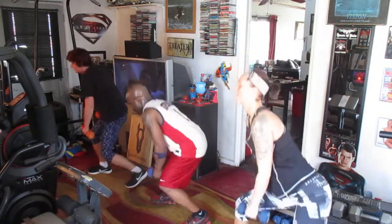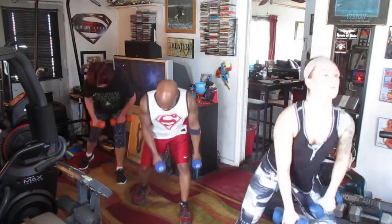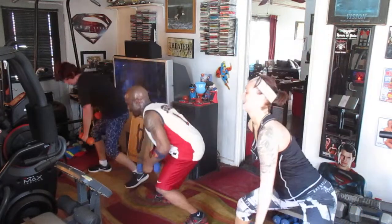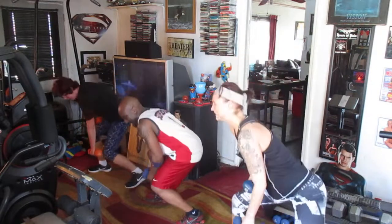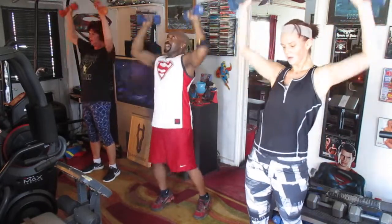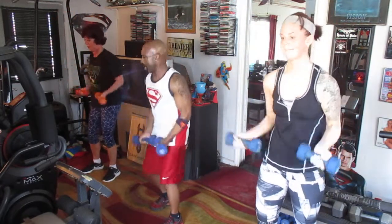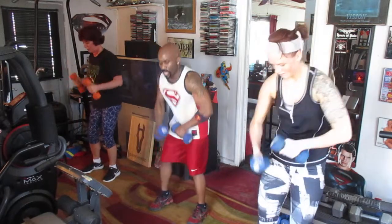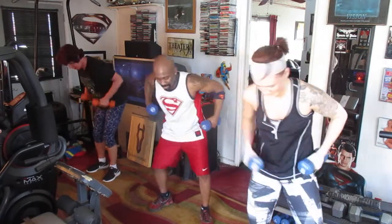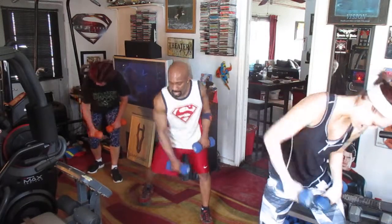Eight. Switch it. One, two, three, four, five, six, seven, eight. Switch it. One, two, three, four, five, six, seven, eight. Switch it. One, two, three, four, five, six, seven, eight. One, two, four, five, six, seven. Cross. One, two, three, four, five, six, seven, eight. Switch. Two, three, four, five, six, seven. Rolling.